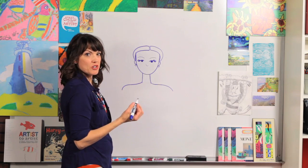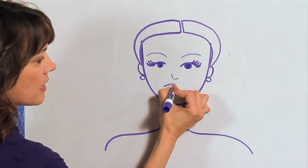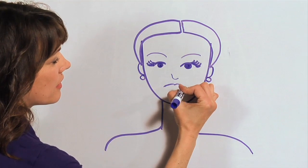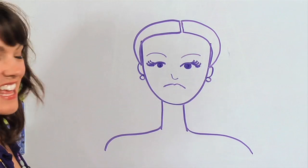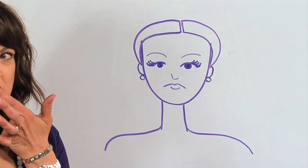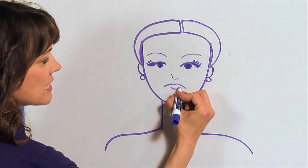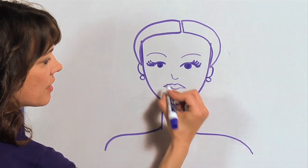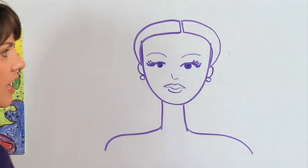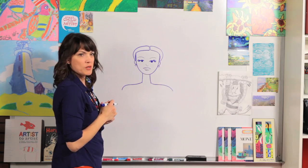Now for some princess lips. Are you ready, girls? We're going to draw a curved line and stop right where that nose is, and another curved line. Now we're going to draw just a little curve right there — we all have this little part of our lip that's a little bit fuller. Let's connect these lines here and here, and draw one more curved line right there, but not go all the way to the top. There's our beautiful princess face.